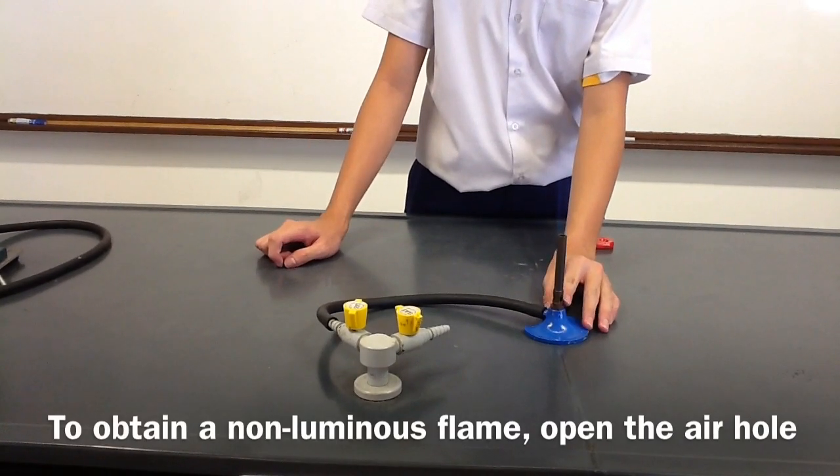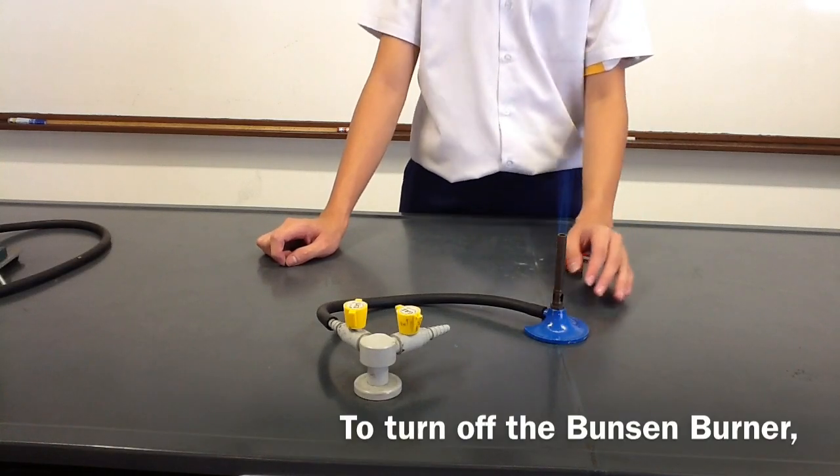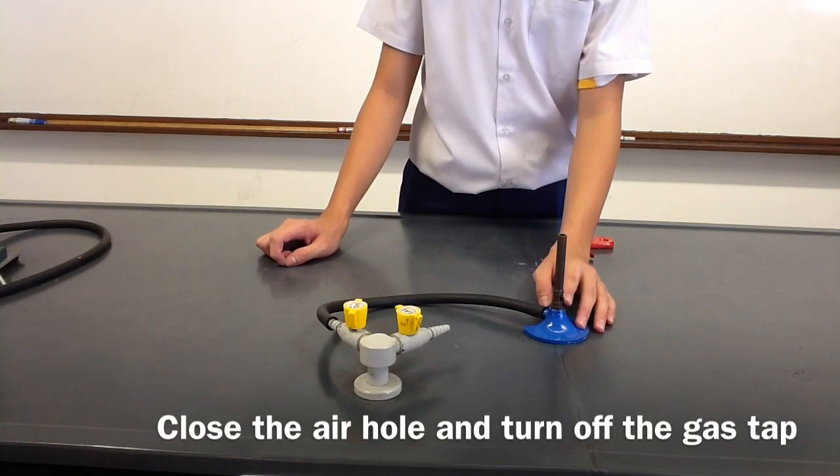To obtain a non-luminous flame, open the air hole. To turn off the Bunsen burner, close the air hole and turn off the gas tab.